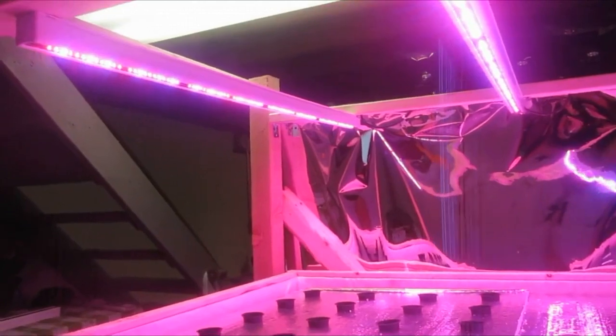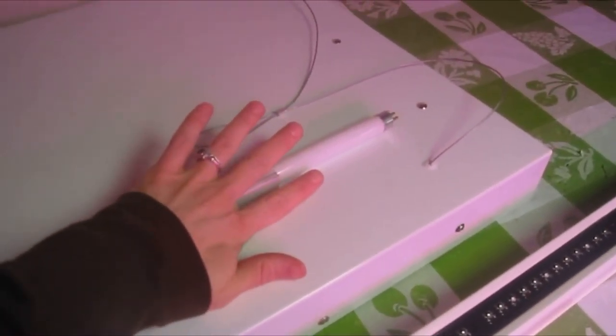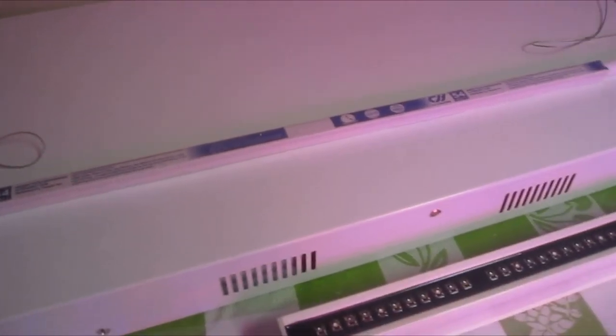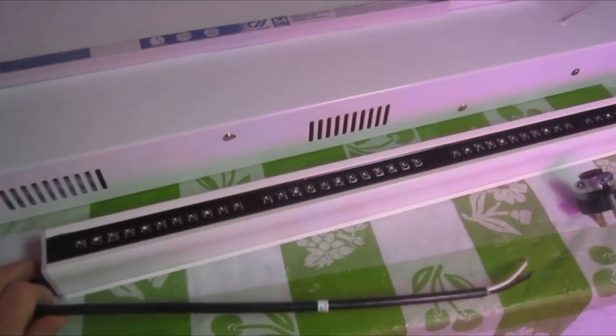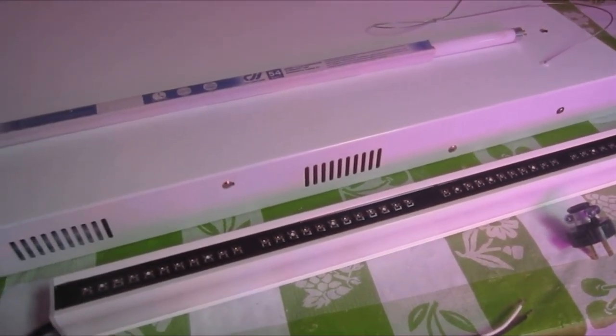I'll show you real quick what I have going on with the lights. This is my T5 fixture — it has six bulbs in it, and each bulb is 54 watts. I'll show you the thickness; it's just about the size of my fingers, probably about the size of a dime in diameter. Each fixture has six bulbs for a total of 324 watts per fixture, which is actually three times more energy than the LEDs are using. The LEDs are only using 35 watts per strip, for a total of 105 watts for the same amount of area that the T5 is using 324 watts.